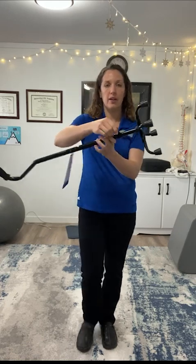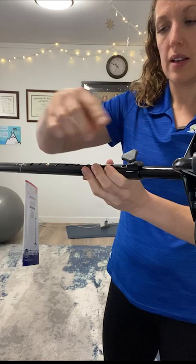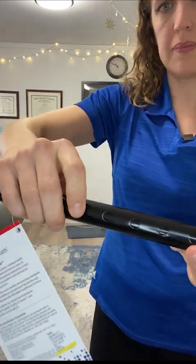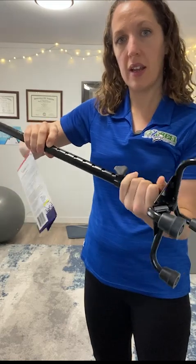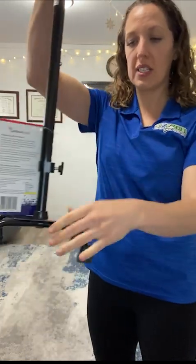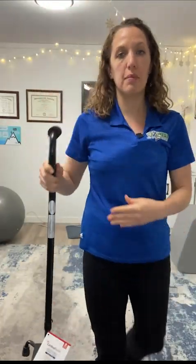So I would adjust this by pushing in this little button — you can see that's a button on the opposite side. Now I've just twisted the base, and now this is set up to be on this side. So if this leg is injured — this is my left leg — I would put the cane on the right side.